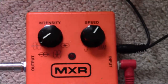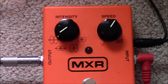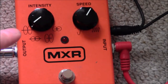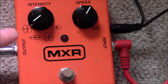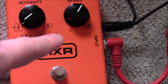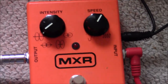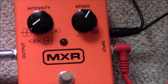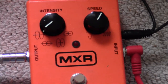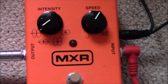MXR also produced the Phase 90, which is only one knob — the rate knob, the speed knob. This one, the Phase 100, has two knobs. The extra knob gives you different settings: higher depth to higher resonance sweep, lower depth to higher resonance sweep, higher depth to lower resonance sweep, and lower depth to lower resonance sweep. Depth is basically how far the cycle's going to go up and down — how deep it's going to sound. And the resonance basically says how far it sweeps.